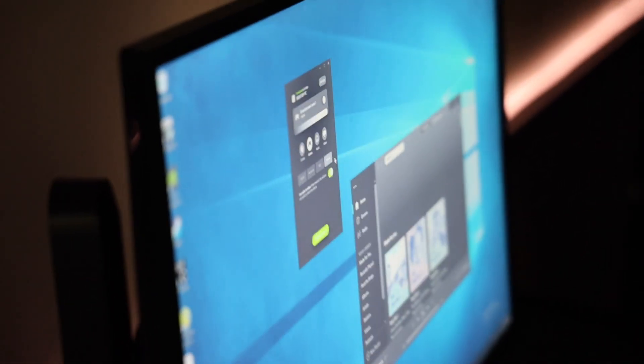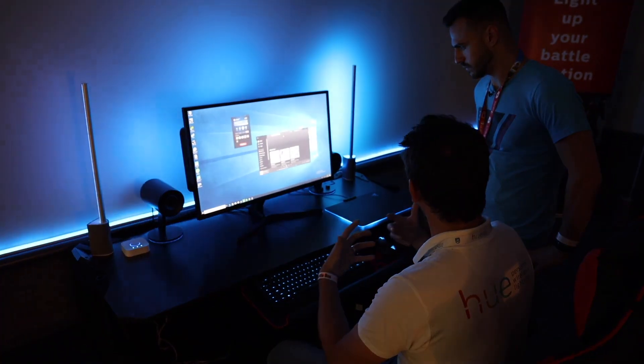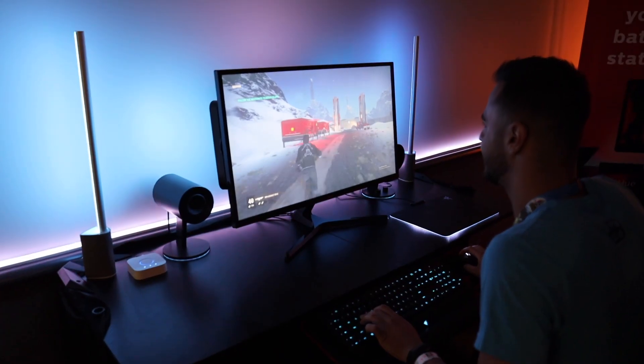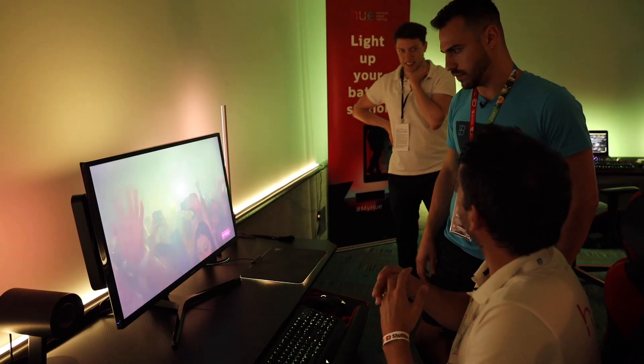Hue Sync is an app that runs on both Mac and Windows PCs and syncs all of your Hue color-capable lights with the content on your computer. It creates an immersive experience when you're playing games, listening to music, or watching videos. And it works with any media you throw up on the screen, even me.